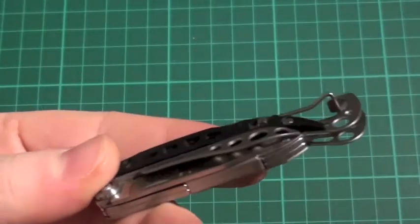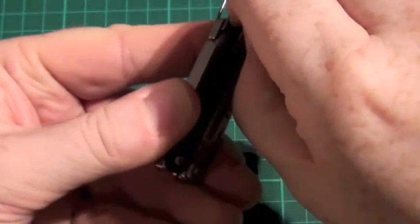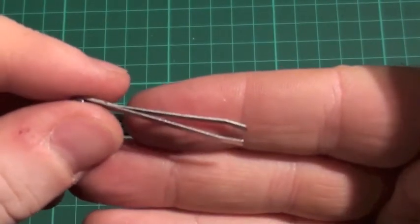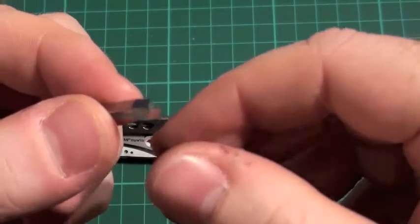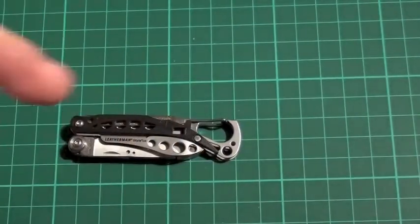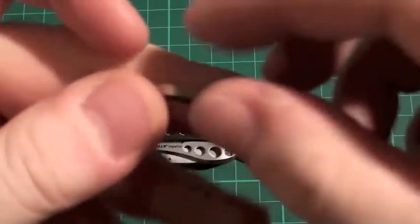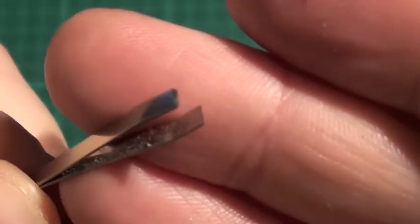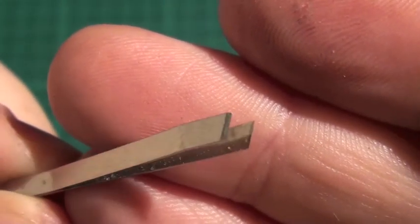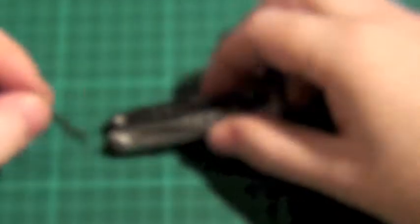I struggled to find the sixth one when I first got this, but if you just notice here — this is it. If we pop that out, what we have is a pair of tweezers. The tweezers are really, really good. I actually used them — I got a metal splinter the other day and I was fiddling around thinking what am I going to do to dig it out, and I remembered I had this wee multi-tool in my pocket. I was able to get the metal splinter out, and it was very, very easy. See how sharp they are. Very workable, and it has a nice wee spring tension on them. And that is your six tools.